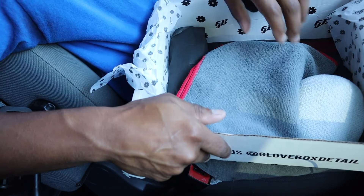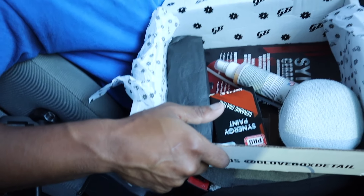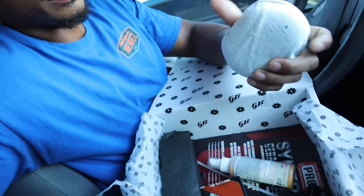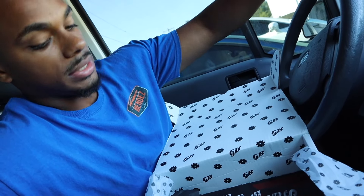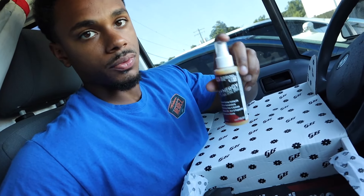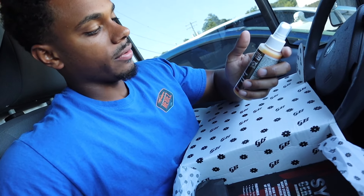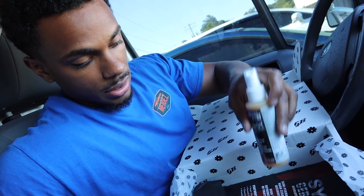They got some pretty good packaging. We have one towel for application, and an application pad — nice quality, good quality actually. They also have a ceramic detail spray. Keep in mind they send this out on a monthly subscription basis, so this is just a month's worth. It's very convenient — you apply that with the pad.